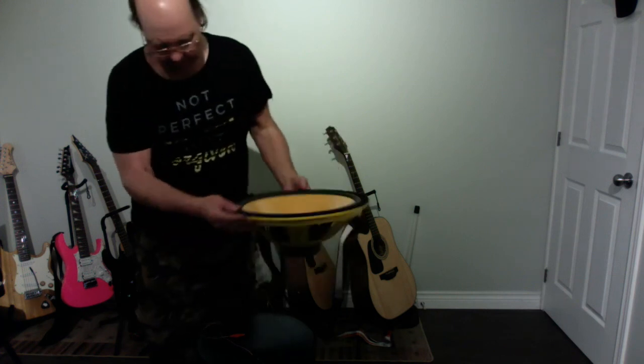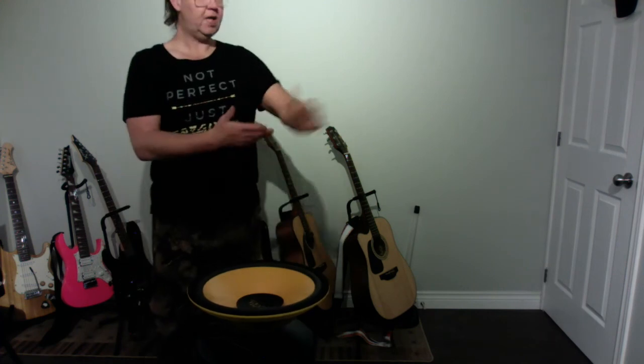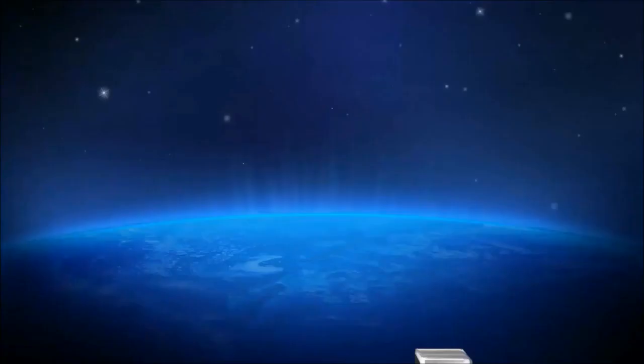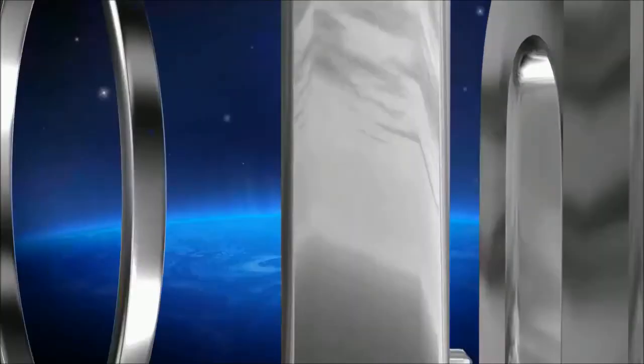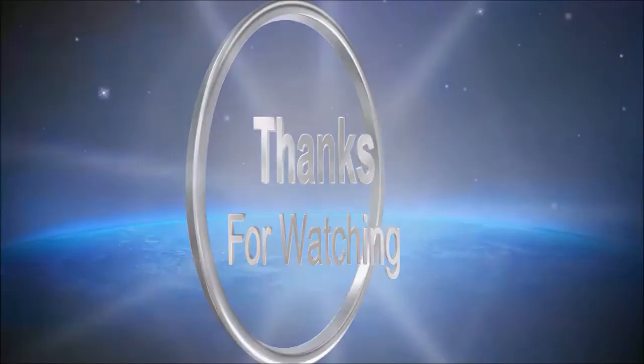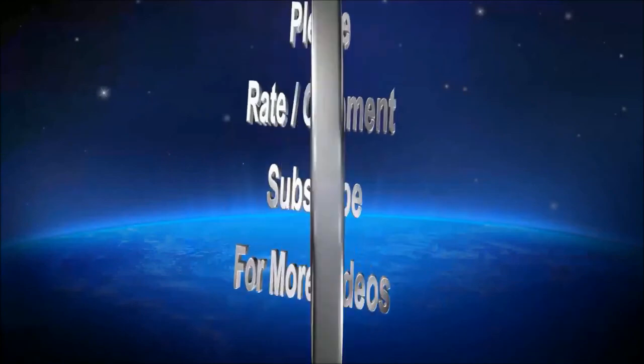That concludes this video. Let me know what you guys think. I think it's good. It sounds good. The tones are good, even on the higher notes. It's clean. I like it. Catch you on the next one, guys. We'll see you next time.